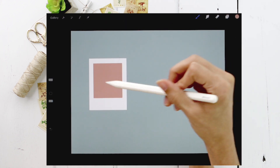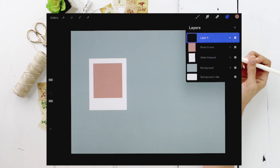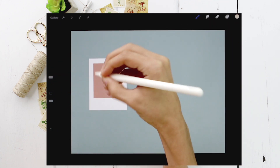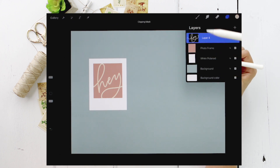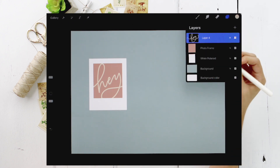Now we'll drop some artwork within our photo frame. Create a new layer right above the photo frame, grab the yellow color, and write the word 'hey.' Then tap on the layer thumbnail and choose 'Clipping Mask' — that will mask the lettering inside the photo frame shape so it's stuck right inside it.